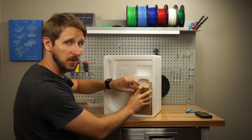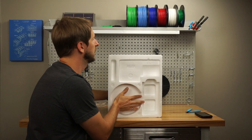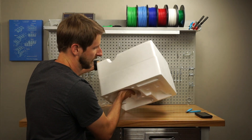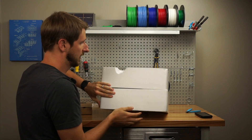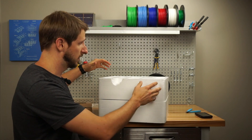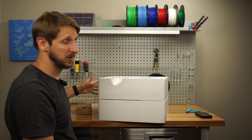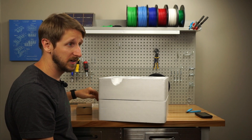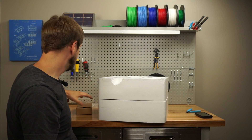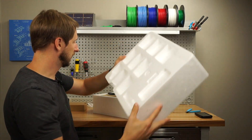I actually bought this printer with a friend of mine. We got it from Monoprice on sale — 20% off. They actually have a lot of good sales, usually 10-15% off with free shipping or something like that. So this is 20% off. It was great. I would put it at $160; after shipping it's $175. That's an excellent price for this printer.